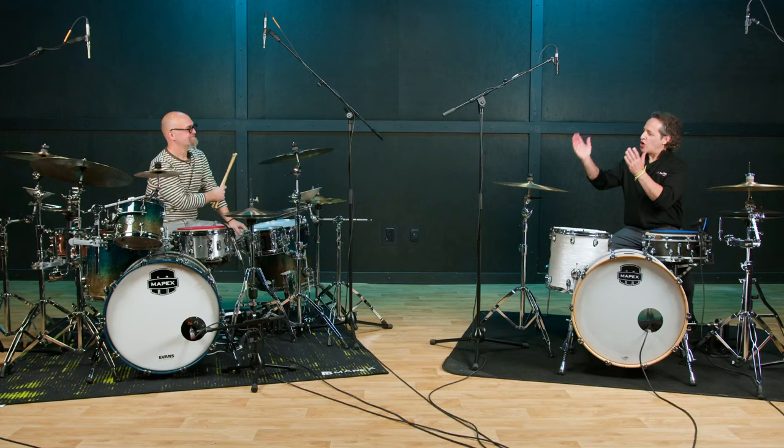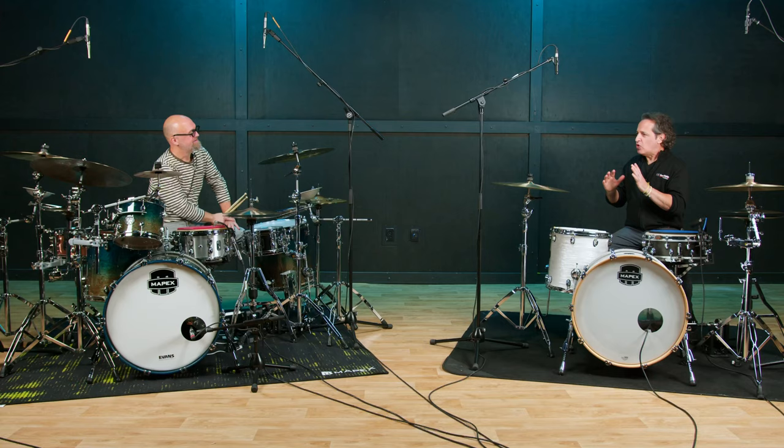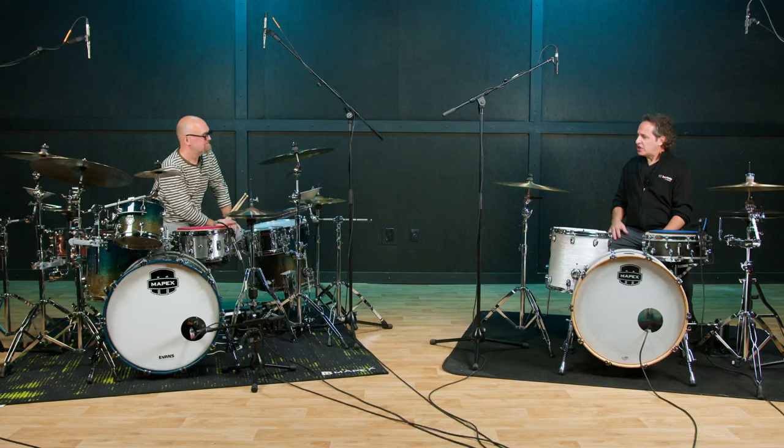Greetings everybody, Nick DiVergilio here, and I'm hanging out with the one and only Klaus Hessler. I consider you to be one of the experts in the world of technique — how to hold the sticks, foot technique as well, but mainly hands here. Can you speak to what technique is, especially for a new and up-and-coming player?